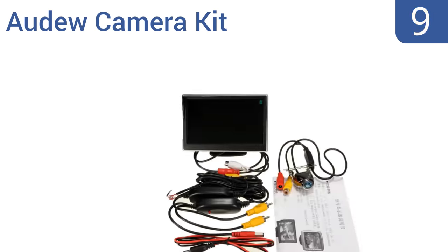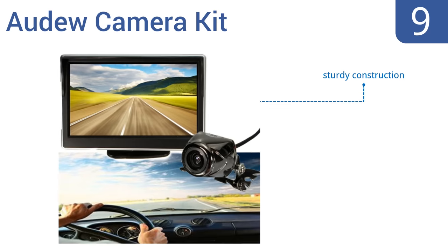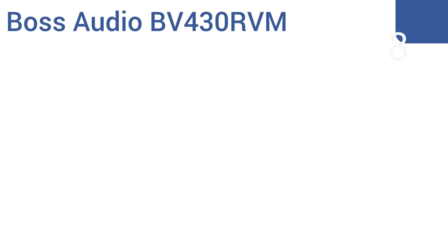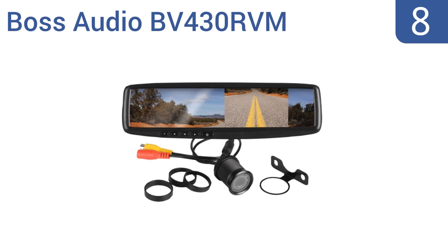At number nine, made from high quality and durable materials, the audio camera kit is designed to keep you safe. Its backup camera delivers a wide viewing angle so that you never have to worry about missing something that crosses your line of sight. It's a sturdy construction that's compatible with almost any vehicle, but the instructions are vague.